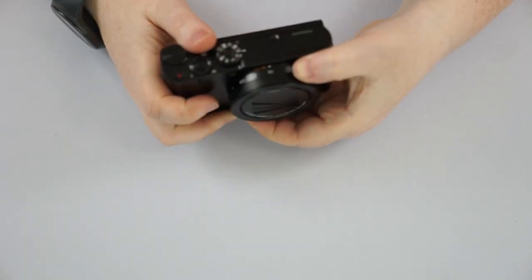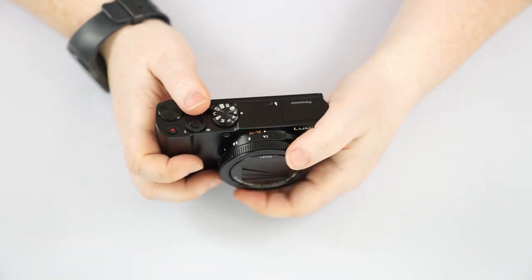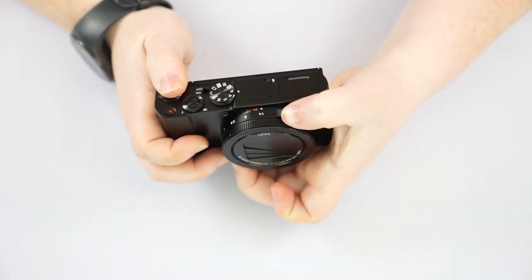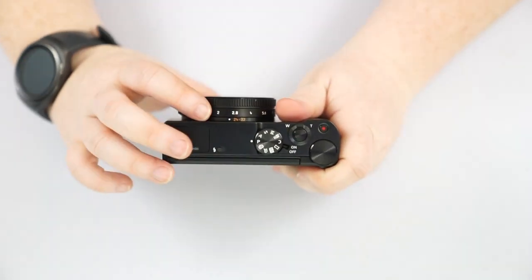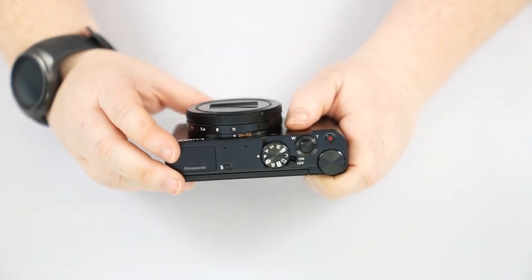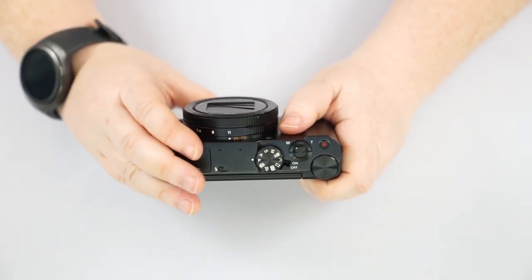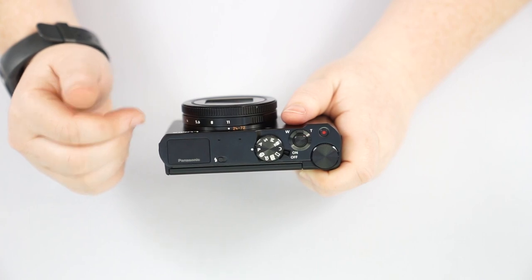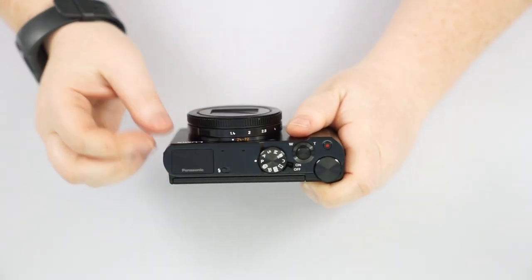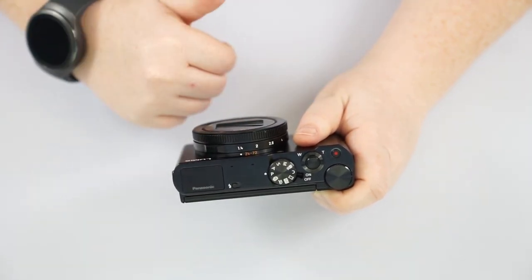Starting with the front of the camera, we have a couple of rings. The front ring is our focusing ring for manually adjusting focus, which can be changed in the quick menu. Behind it is an aperture ring going from f/1.4 all the way to f/11. F/11 — a higher number and smaller opening — gives you less light but more sharpness throughout the image, whereas f/1.4 gives you more light intake with a larger opening and will attempt to give you that blurry background with a sharp foreground.